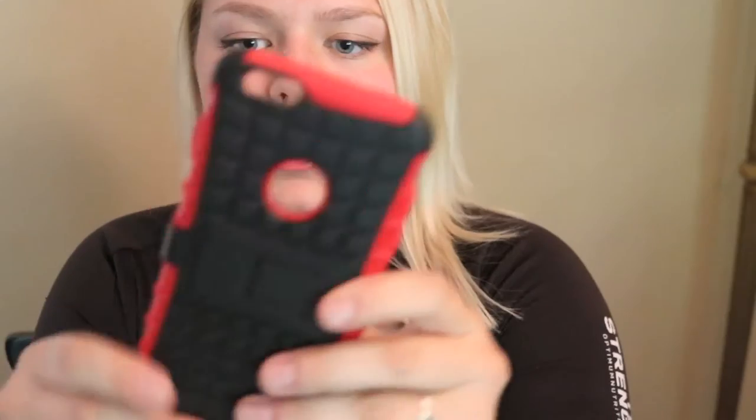Pop out the little faux iPhone right here — so cute. You can see that this case is actually two pieces: we have the jelly flexible bumper case, and then the exterior shell — the armadillo part — and they kind of snap together like this.